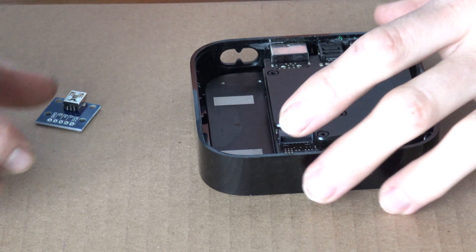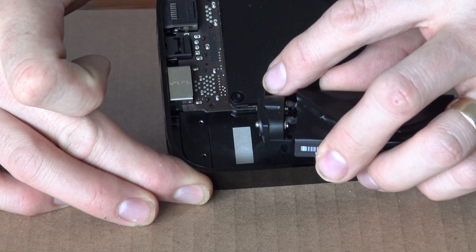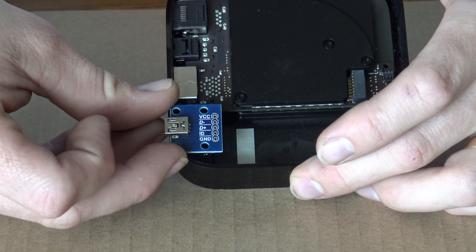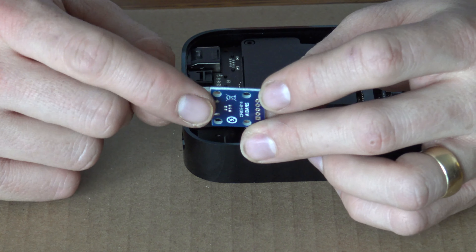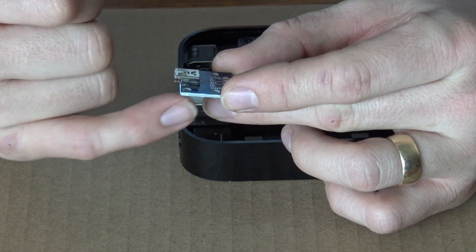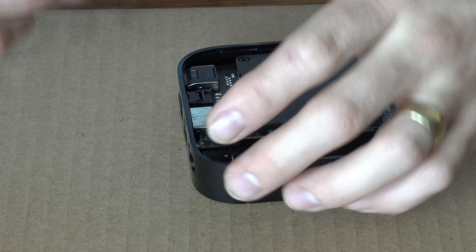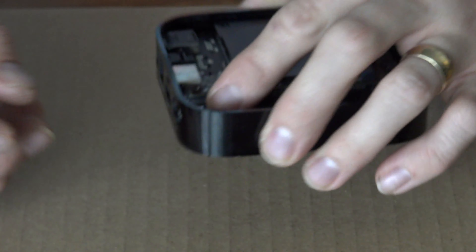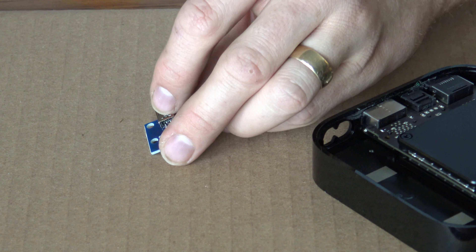I zoomed in so you can see the two screw holes where the existing power bracket attaches. The mini USB breakout board is really close to fitting, but the front corner is hitting and won't allow it to sit properly. So I'm going to take my Dremel tool and cut that front corner off. I'll also need to cut something to raise it up a little, since it sits just a bit too low.